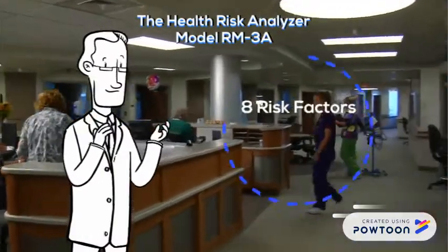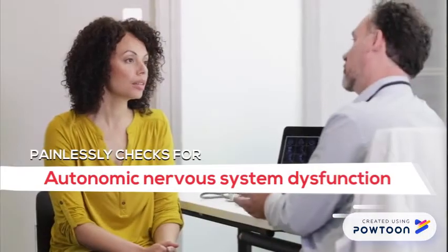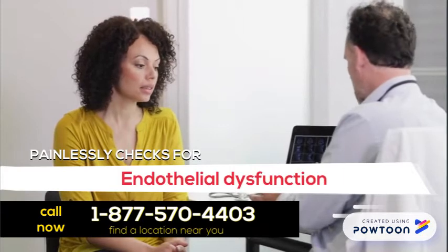Did you know there's a device that checks for 8 risk factors in around 8 minutes? Seemed like as soon as we started, the doctor was finished.